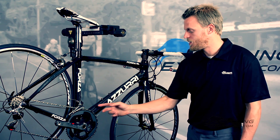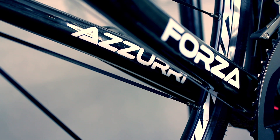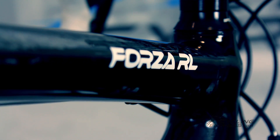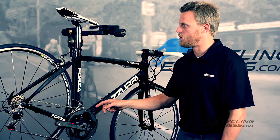It's got a clear coat, as you can see, over the actual structural carbon frame. That reduces some weight and it also looks quite nice. You can actually see the real carbon and see how the bike is really made. The swirly carbon is quite a nice look.